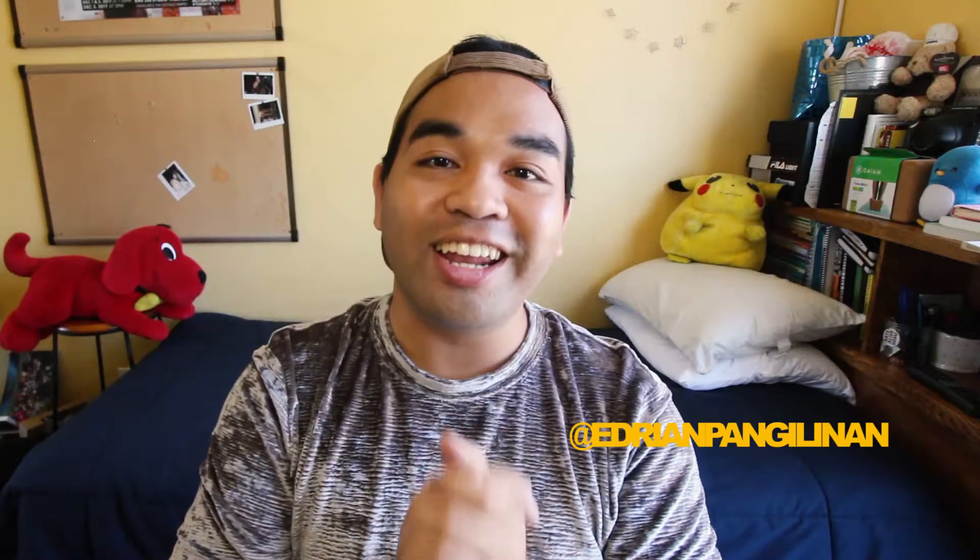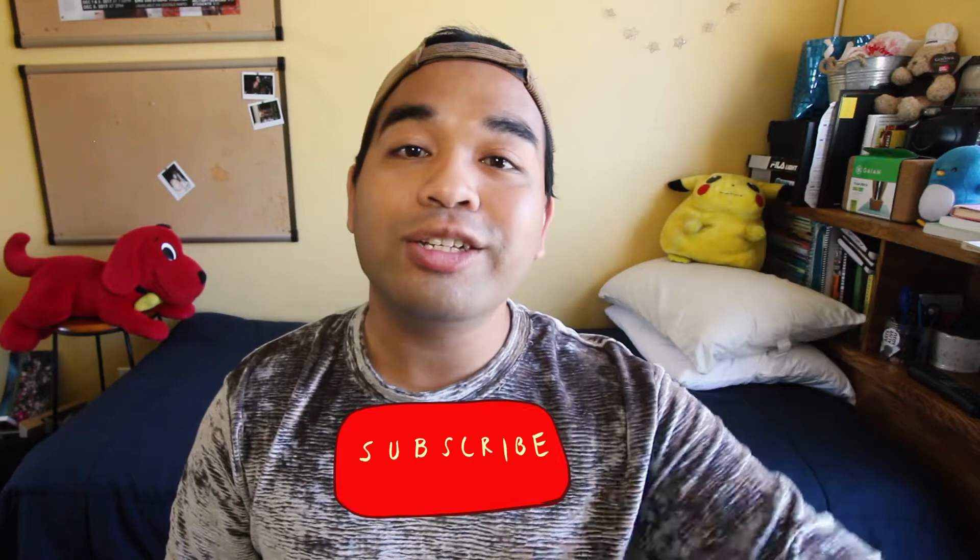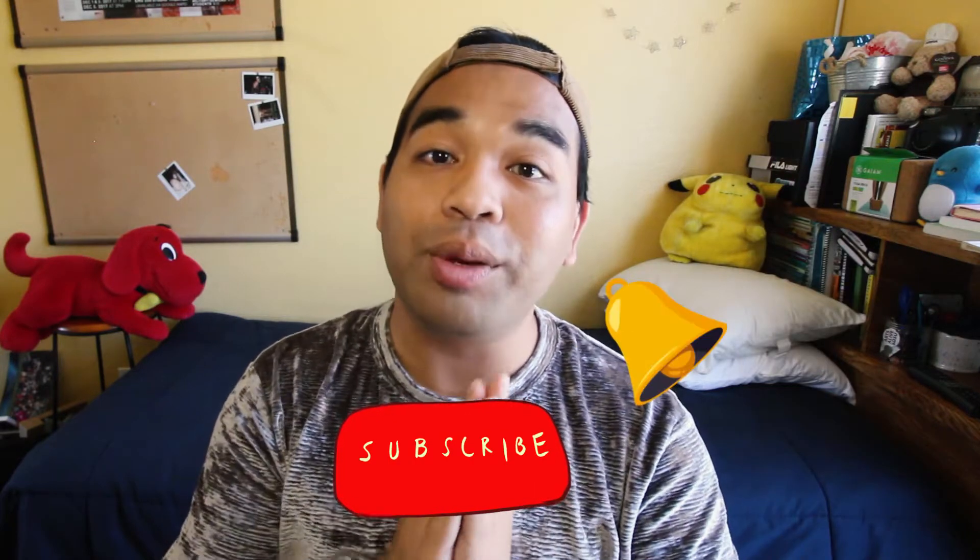Hey everyone, it's Adrian Pengalinen and welcome back to my YouTube channel. If this is your first time, please do consider subscribing by clicking on the subscribe button and the notification bell to be part of the family. So without further ado, let's get started.